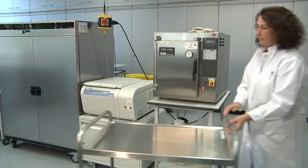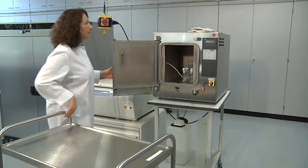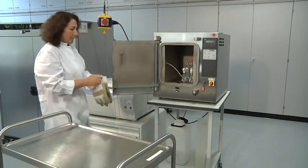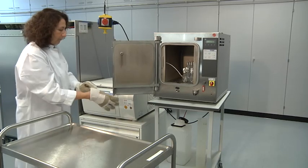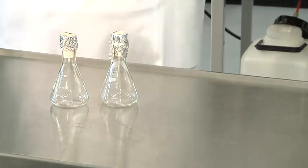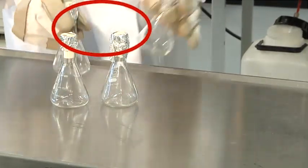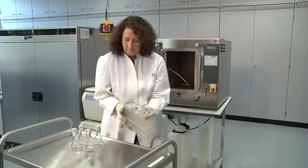For culturing in liquid media, Erlenmeyer flasks are prepared. The flasks are stoppered with cotton plugs. To keep condensed water away, the plugs are covered with aluminum foil before autoclaving. Color change of the autoclave indicator tape indicates upheating of the autoclave. This also marks the flasks as sterile.